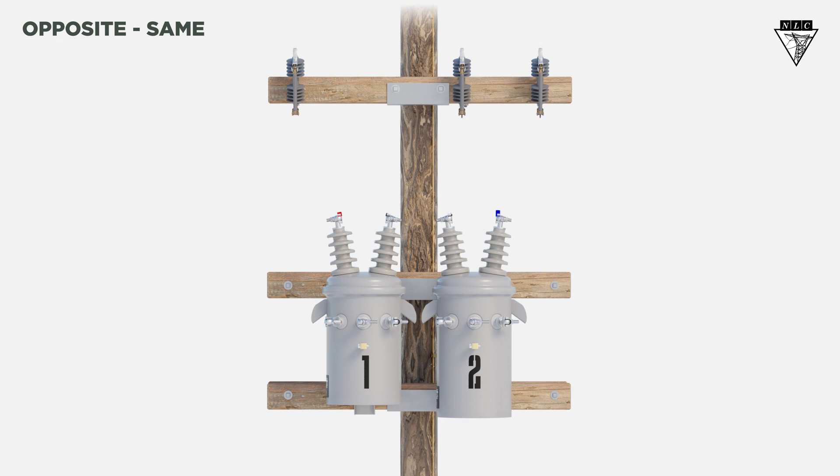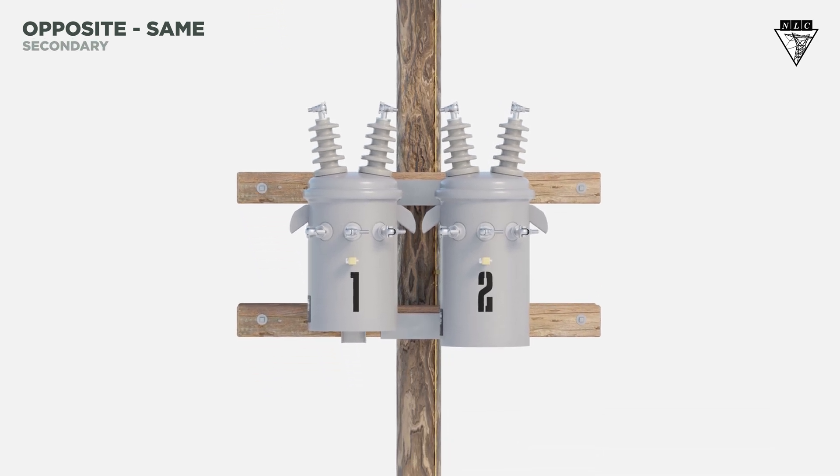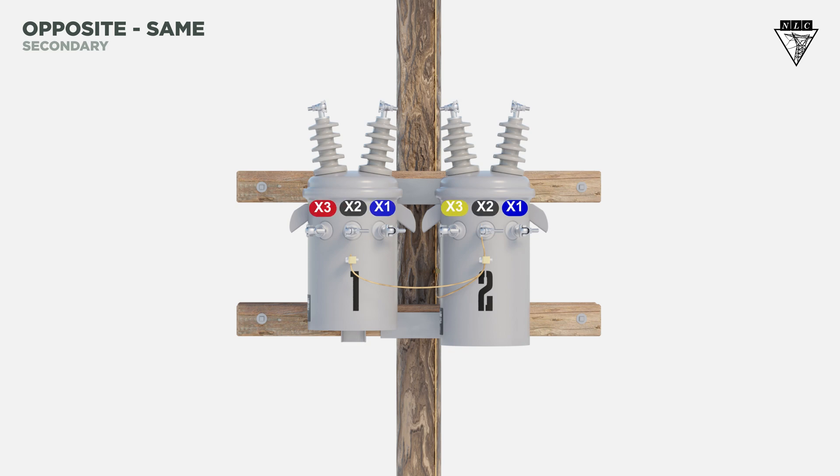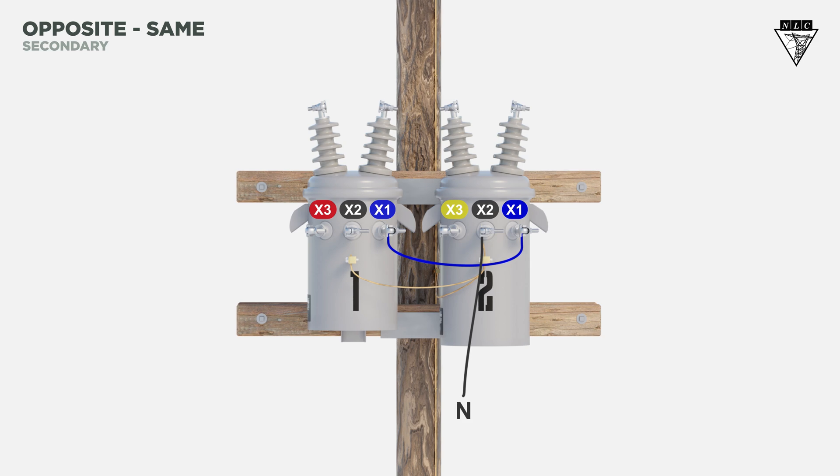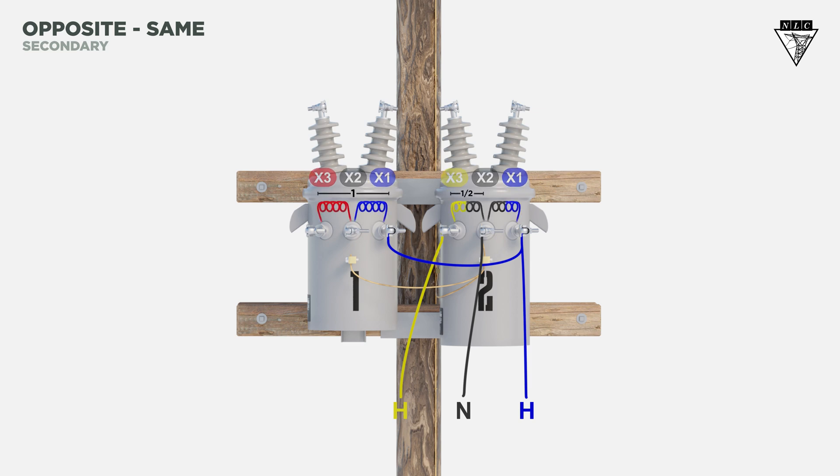Now let's look at the secondary connections. First, bond all transformer cases together and tie them to ground. The X2 bushing on the second or lighter transformer will be the neutral. Connect the X1 bushing of the second transformer to the X1 of the first transformer. The same secondary bushings are now connected. Run hot legs from the X1 and X3 of the second transformer. Place the power leg one and a half coils from the neutral, so the power leg is the X3 bushing on the first or power transformer.